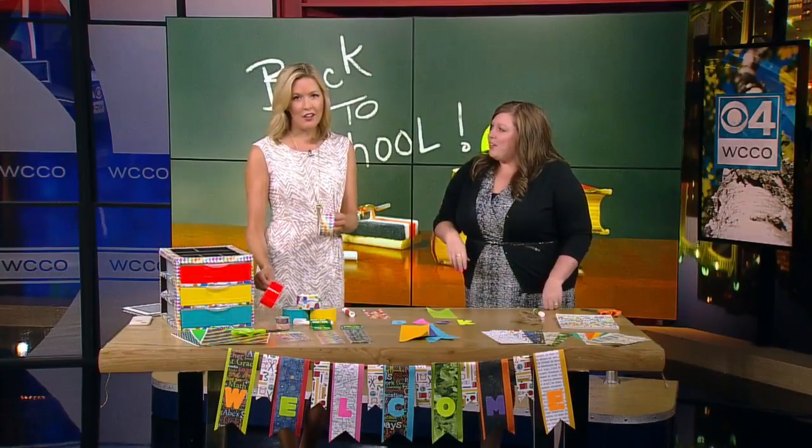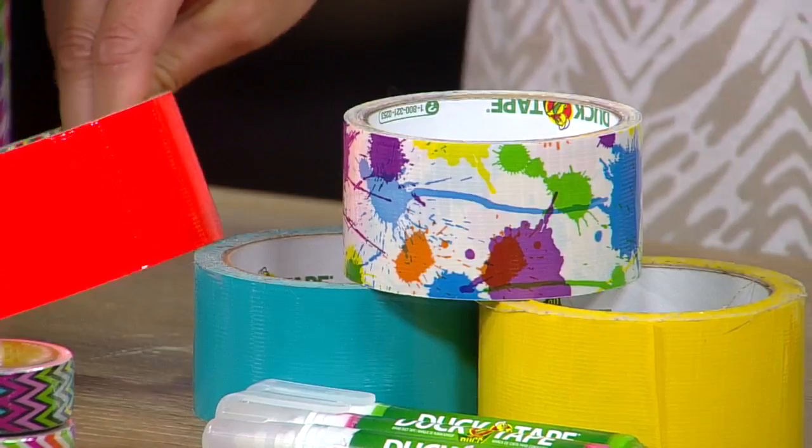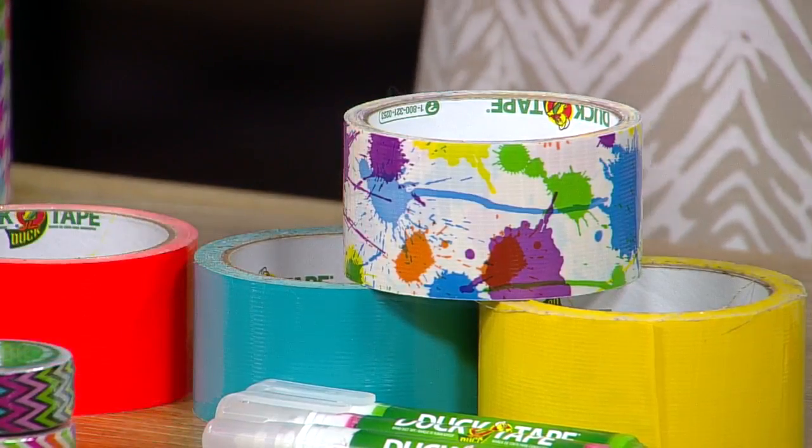We have embellishments that work with duct tape and also these pens — sharpies kind of run, so these are specific for duct tape. You could actually mark your drawers saying 'paper,' 'adhesives,' 'pens,' whatever you want in that organizer. The pattern and colors on this duct tape are so fun — you could really put this on anything, like trapper keepers or whatever you want.